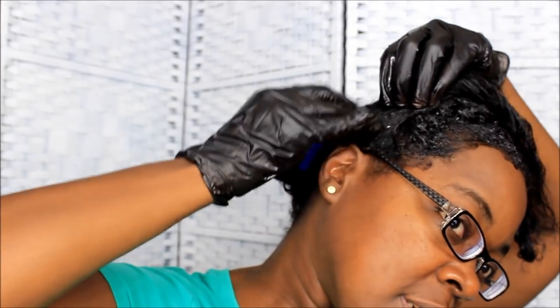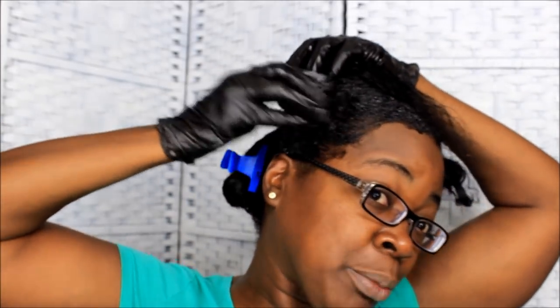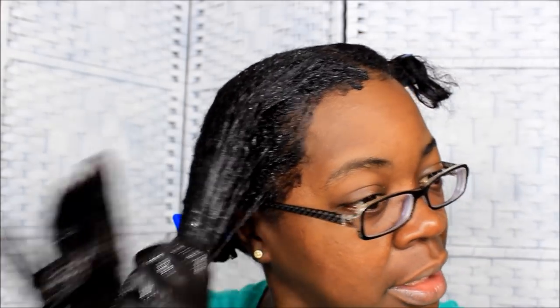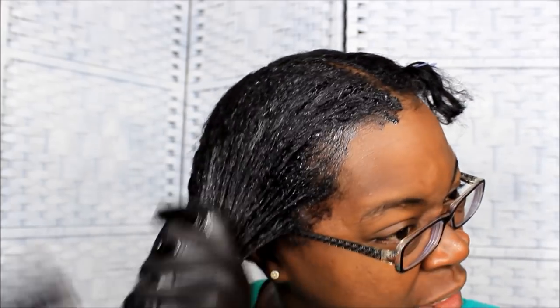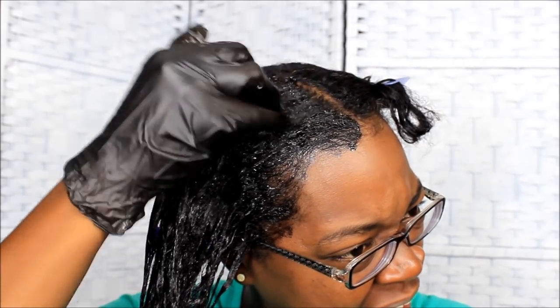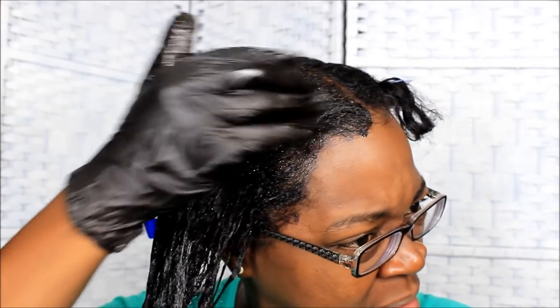I want to take my glasses off so I can see. I need to make sure I get as little as possible on my skin. I go back through each section and take it down the hair shaft a little bit, just pull it down and finger comb it through.